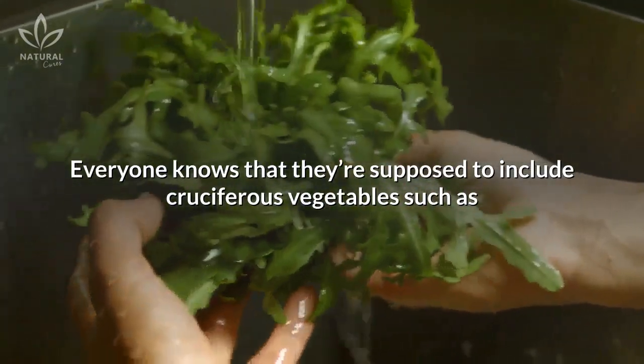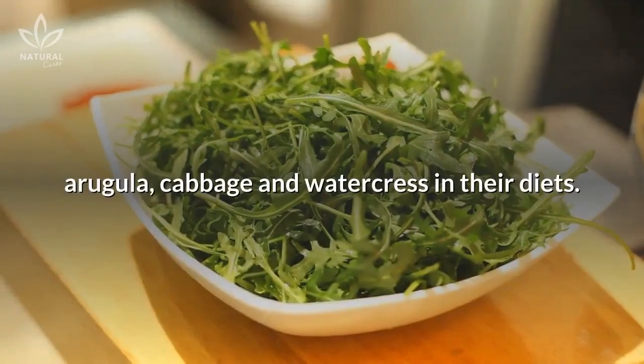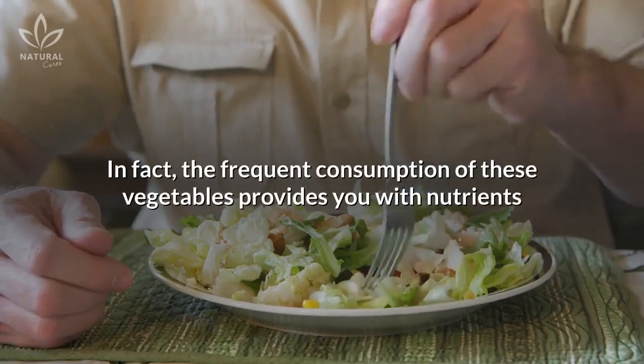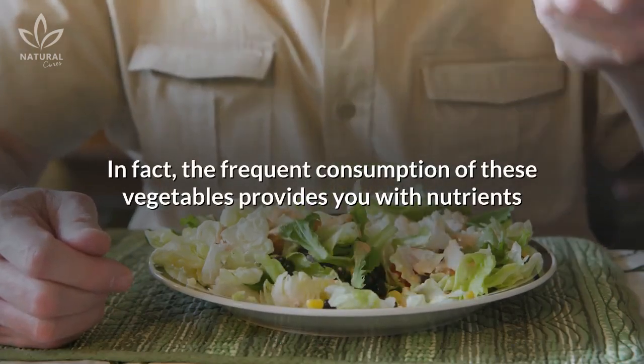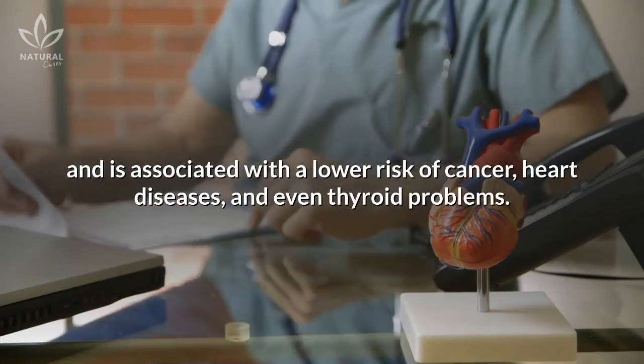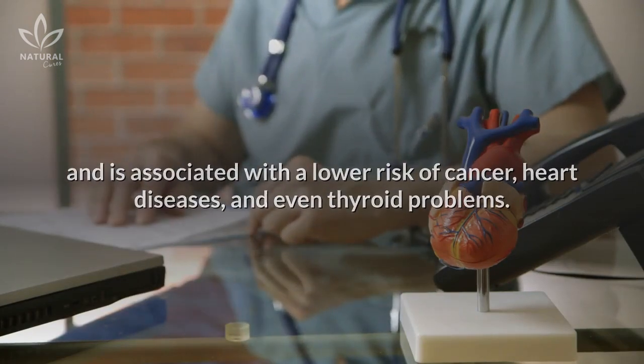Everyone knows that they're supposed to include cruciferous vegetables such as arugula, cabbage, and watercress in their diets. The frequent consumption of these vegetables provides you with nutrients and is associated with a lower risk of cancer, heart diseases, and even thyroid problems.